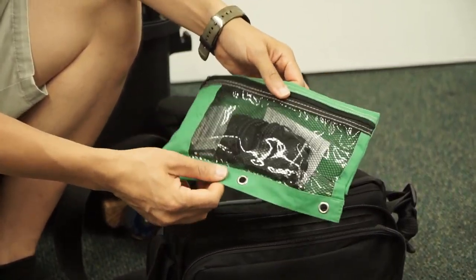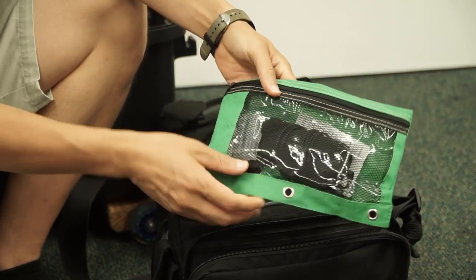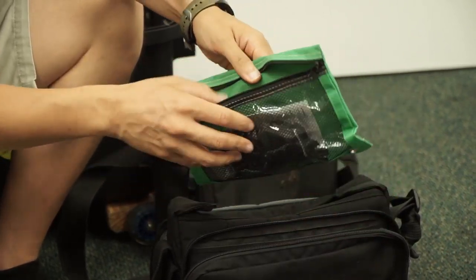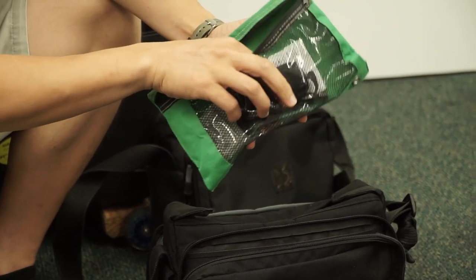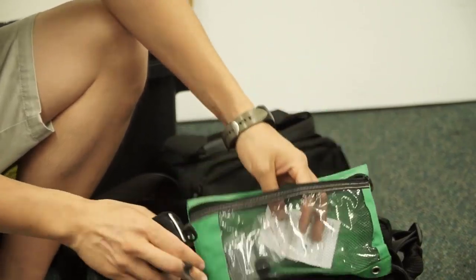This is just a mini audio kit that I carry around with me, and it's just a pencil case.